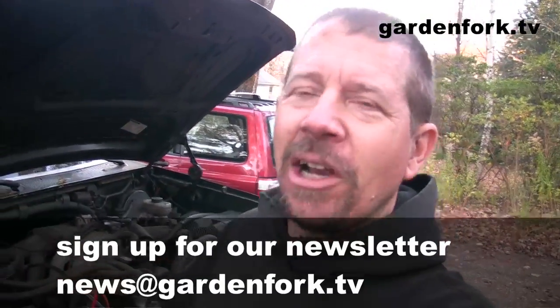More cool stuff at GardenFork.tv — bunch of videos, bunch of how-tos, cooking, gardening, car repair, that kind of thing. Alright, make a great day, I'll see you later.